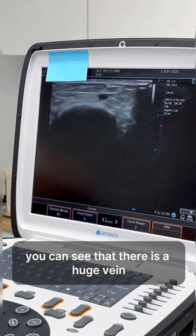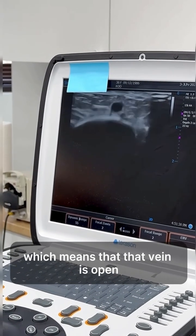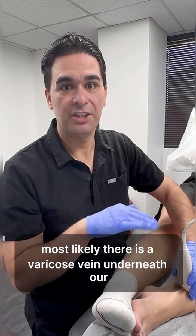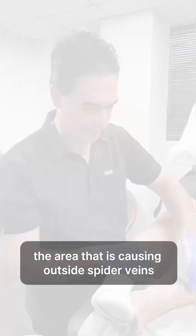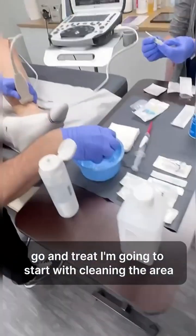...that there is a huge vein. When I press it, it gets closed, which means that vein is open. When we have spider veins, most likely there is a varicose vein underneath the area that is causing the outside spider maze. Let's go ahead and treat — I'm going to start with cleaning the area.